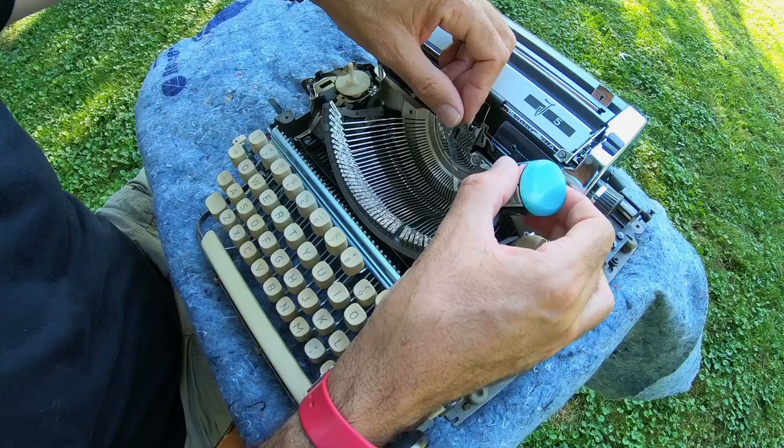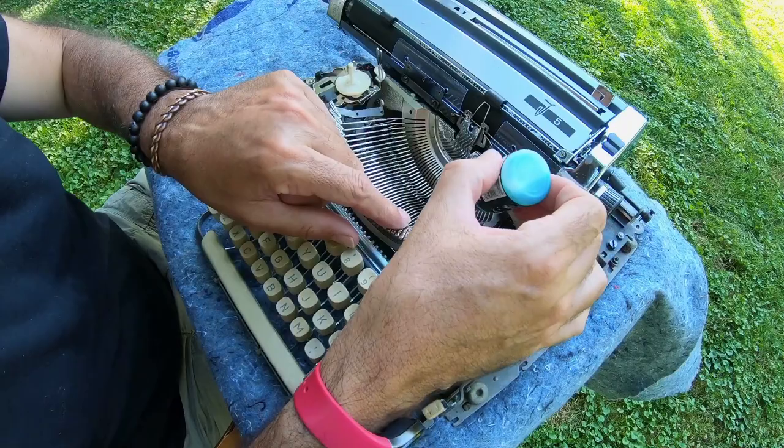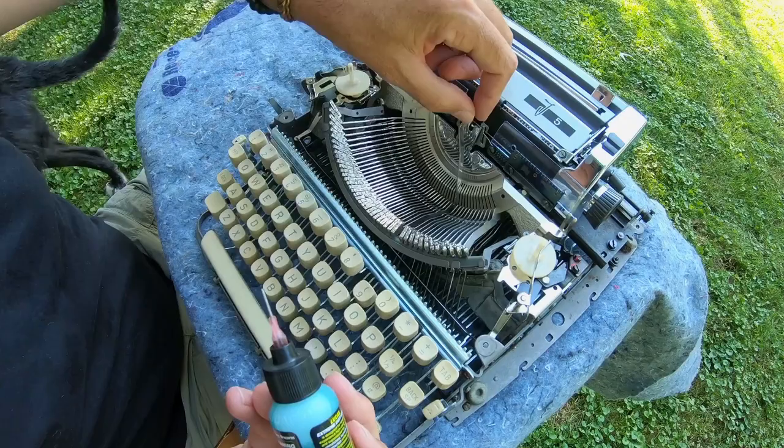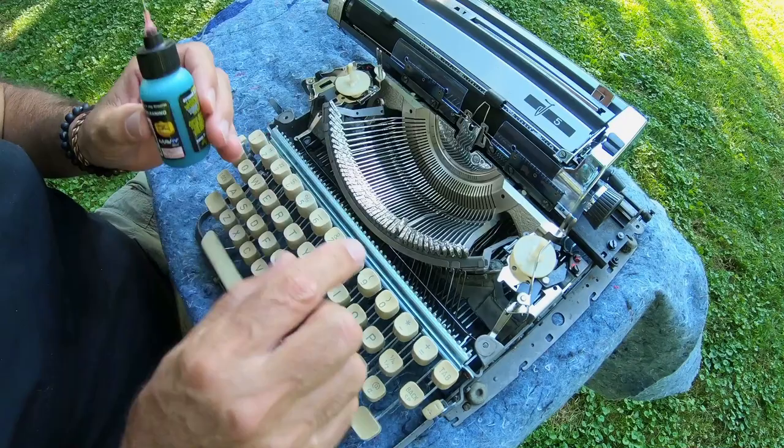A little drop right there. You're not wanting to soak this — you're just wanting to get it in there. Just working that in. There we go. Another key loosened up.